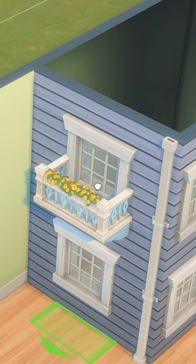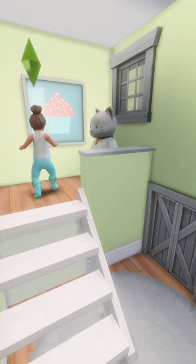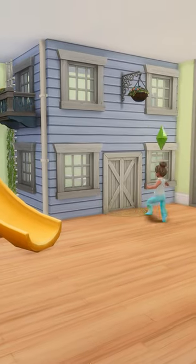If you want to do this for a child, just add a normal door instead of the cats and dog small door. And that's it!